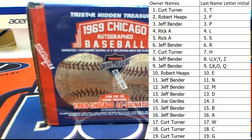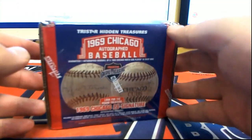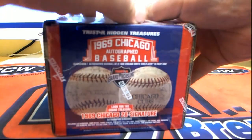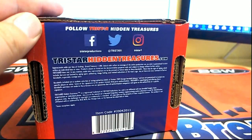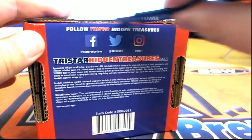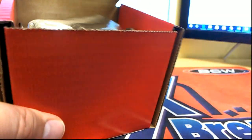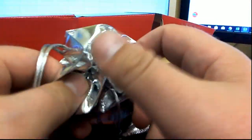All right, here we go everybody. Let's see what we get. It's explosive. Let's see what we get.